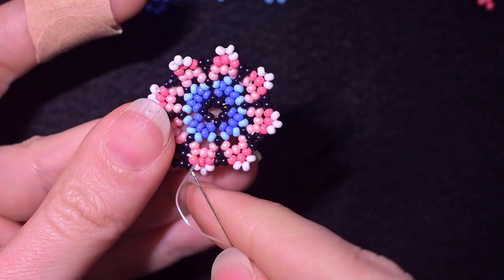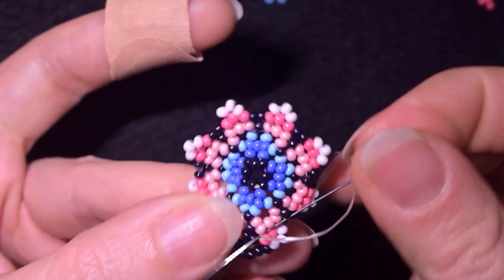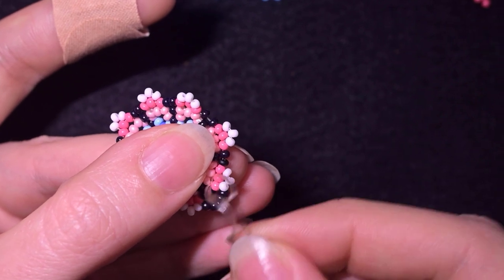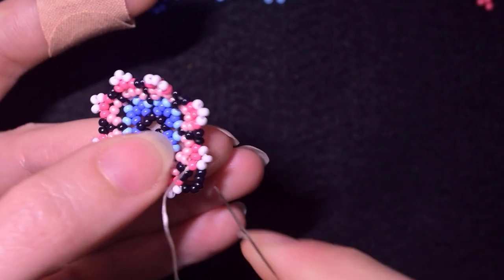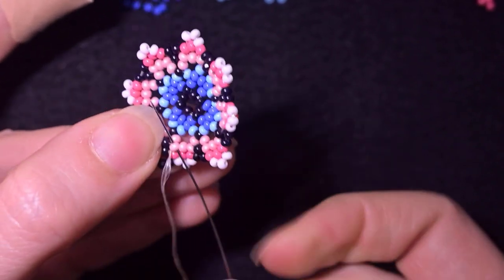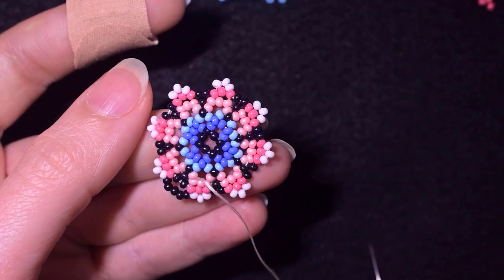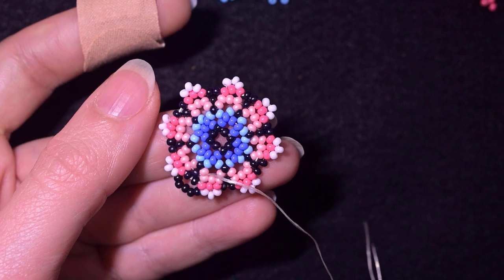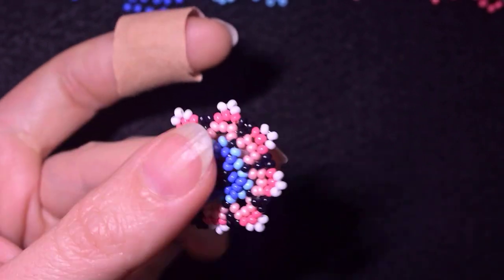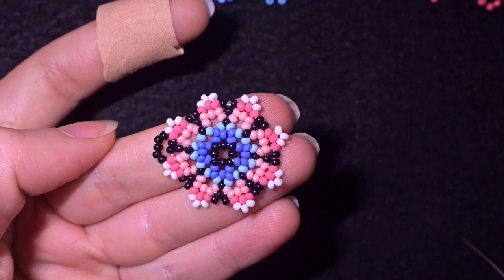Now I make a knot and cut my thread. I make a loop and go twice through it, then pull. You can also just zigzag through the beads without making a knot and cut — either way works. I cut the thread, then move my needle to the thread of the other element.